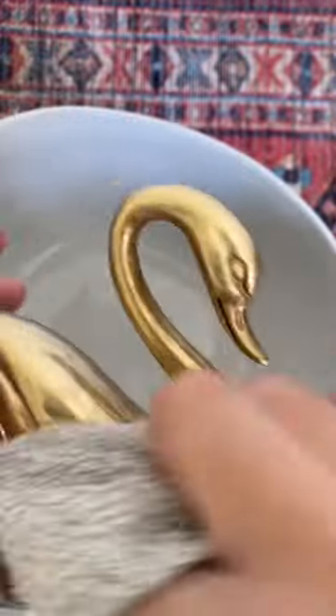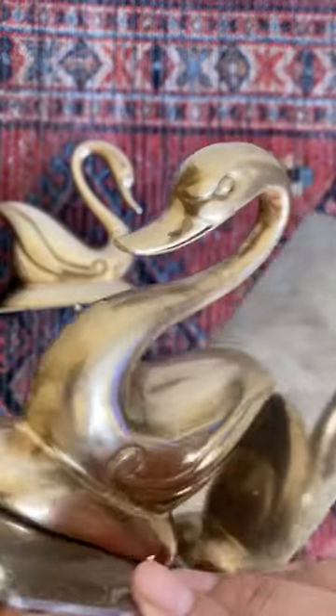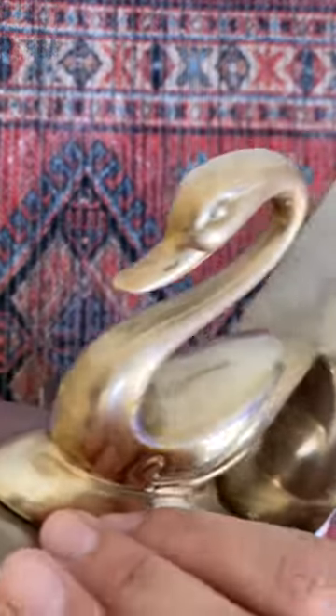Then do a light wash with warm water and soap. Now, do you prefer the ketchup method that isn't as thorough, but it keeps it looking a little bit aged and gives it some character, or do you prefer the Bar Keeper's method, which leaves a shinier and lighter finish? Let me know what you think.